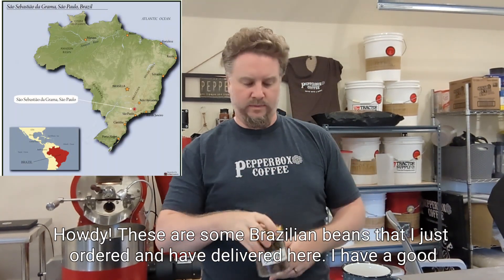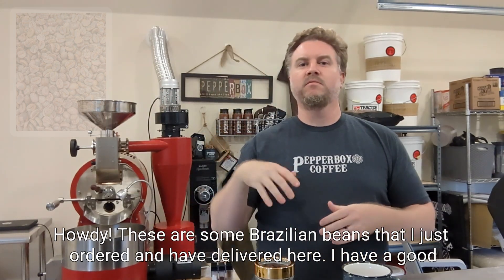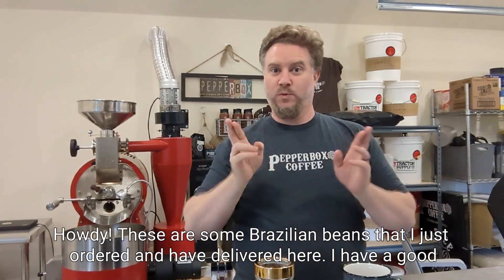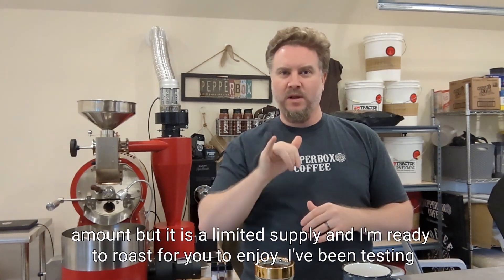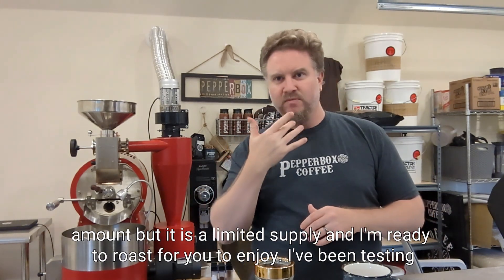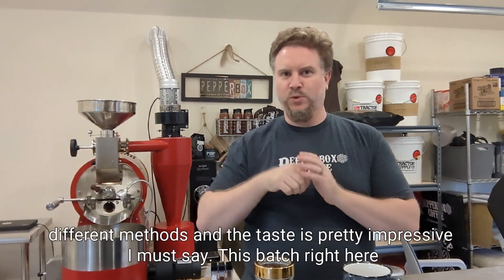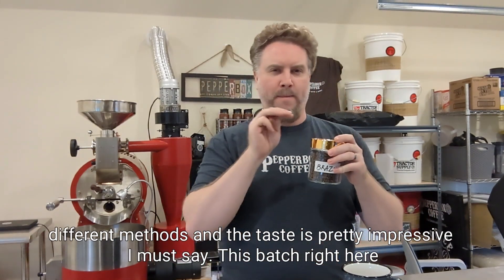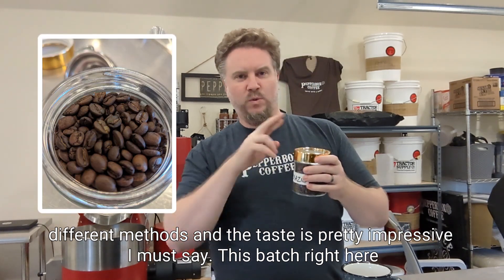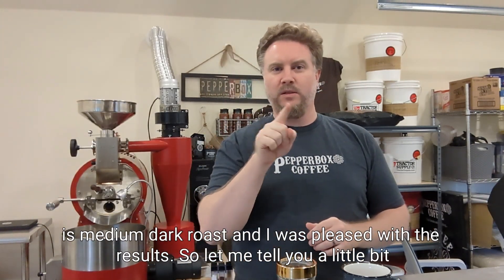Howdy. These are some Brazilian beans that I just ordered and had delivered here. I have a good amount but it is a limited supply and I'm ready to roast for you to enjoy. I've been testing different methods and the taste is pretty impressive. This batch right here is medium dark roast and I was pleased with the results.